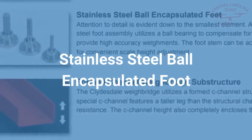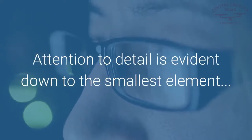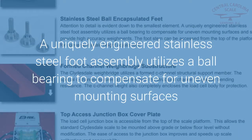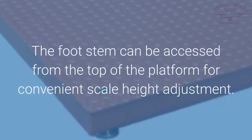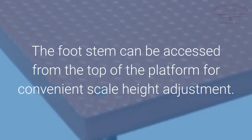Stainless Steel Ball Encapsulated Foot: Attention to detail is evident down to the smallest element. A uniquely engineered stainless steel foot assembly utilizes a ball bearing to compensate for uneven mounting surfaces and still provide high-accuracy weighments. The foot stem can be accessed from the top of the platform for convenient scale height adjustment.